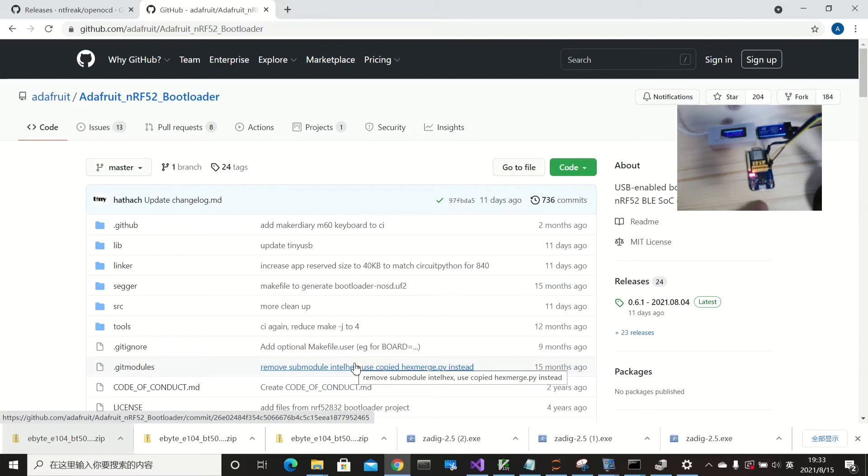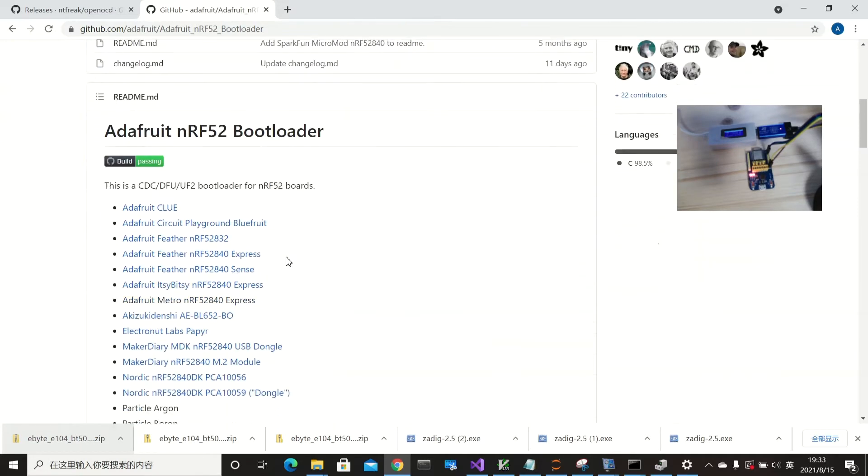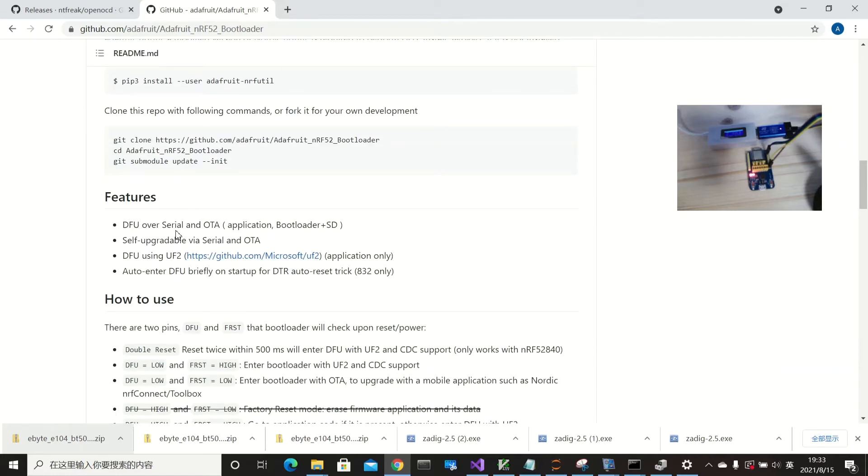I want to program my own firmware or application and use USB or Bluetooth to write the firmware into the device. I found the Adafruit bootloader, which is a very good bootloader. It has features for OTA — device firmware update over serial and also over the Bluetooth channel. It also comes with a USB-to-serial conversion so you can connect to your computer's USB port and write firmware into the chip.